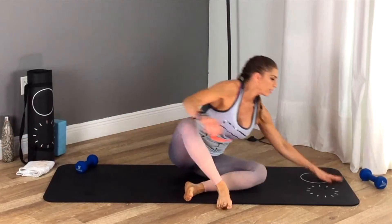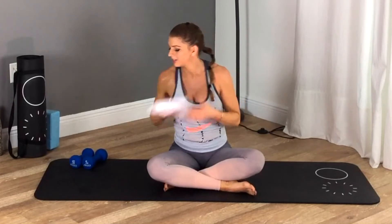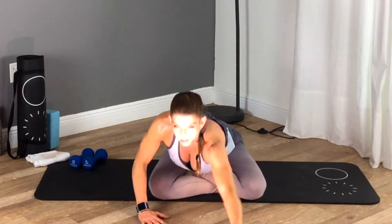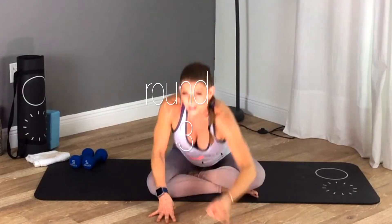All right folks, one more round! Wow, five minutes in and look at me — this is crazy. One more round in super beast mode, and then we're on to our stretches. Did you drink water? We've got 15 seconds. All right — plank push-up with the overhead press!